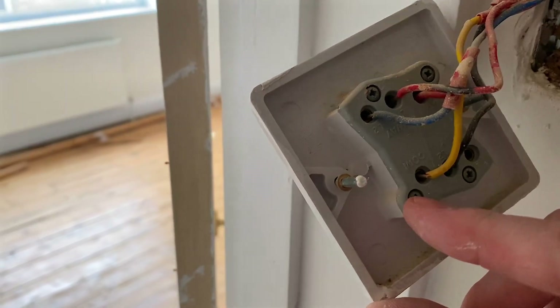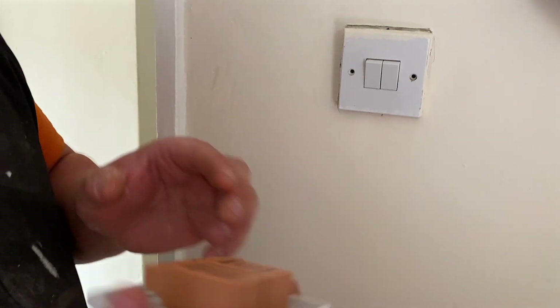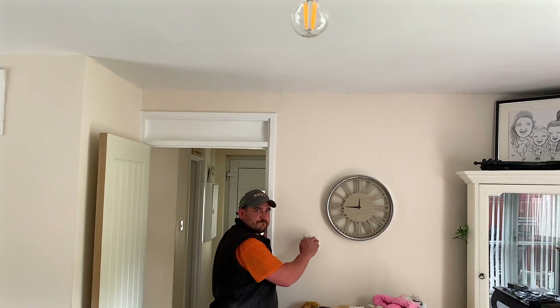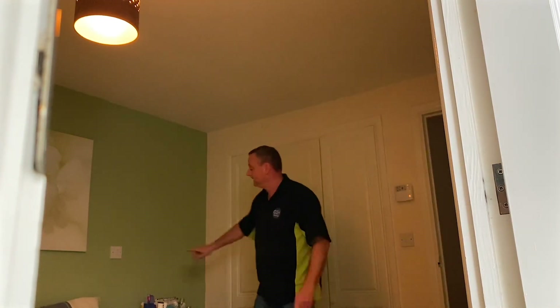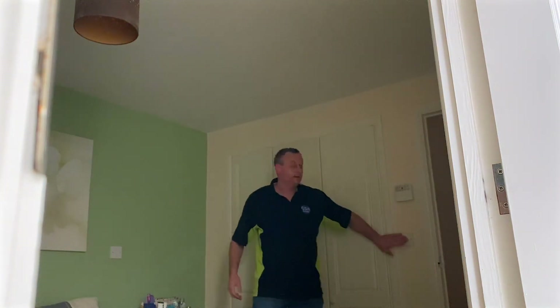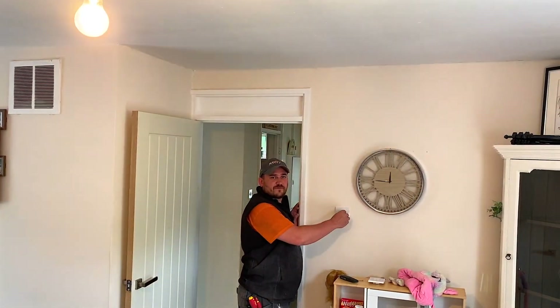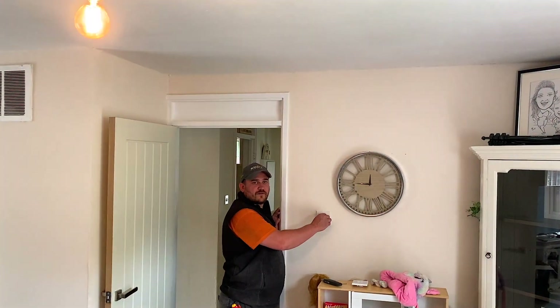Installing dimmer switches is a straightforward task, except when incorporating them into a two-way lighting circuit, or when a customer desires control from three or more locations. In such cases, explaining the setup becomes complex — one switch handles dimming while others only turn the lights on and off. Furthermore, the dimmer at one end of the room sets the brightness, so if you walk in and lights are low, you must cross the room to adjust them, which defeats the purpose of two-way lighting control.